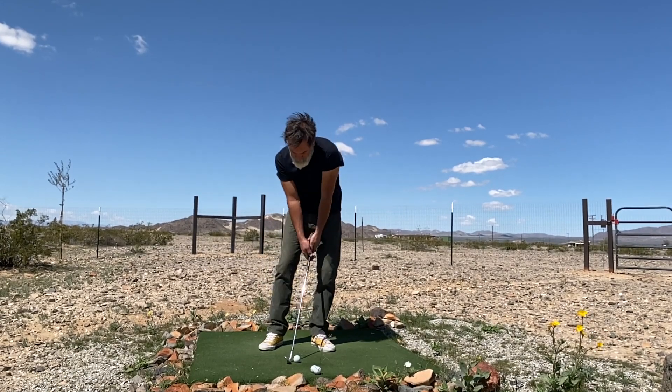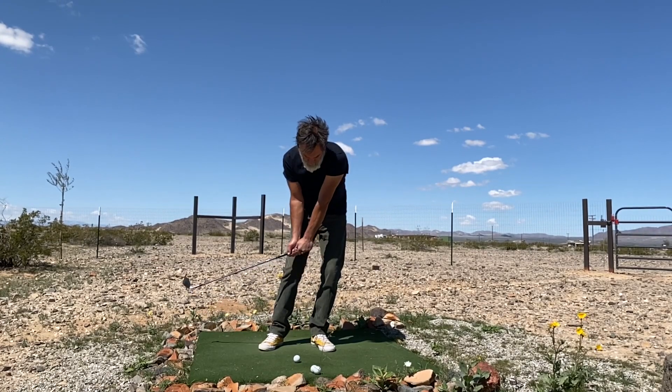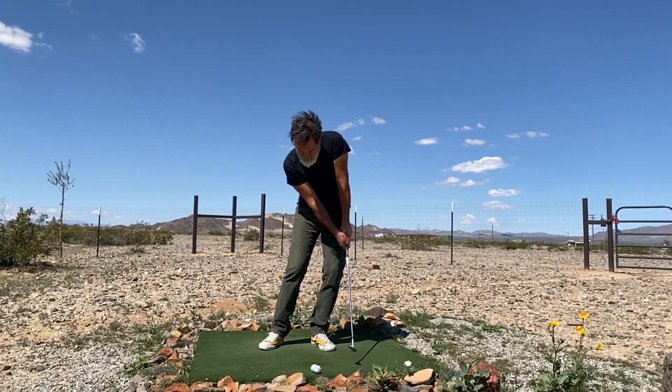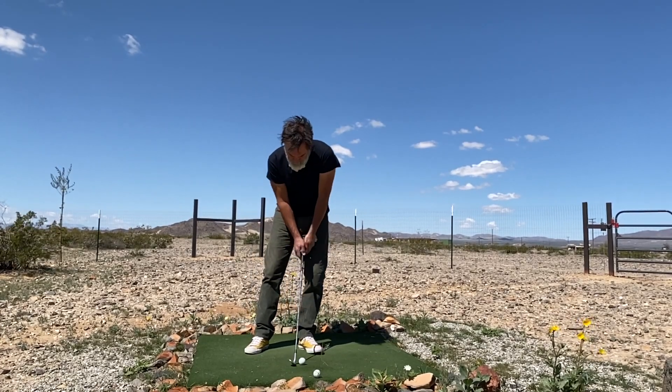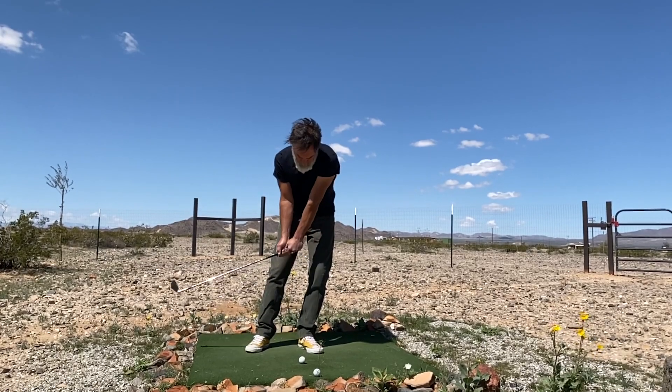You've already learned that in the system that I teach, the bump and run is the foundation for the full swing and also the foundation for creating other shots in your short game. Right there is the bump and run stroke from the center of my stance. When I move the ball position to the front of my stance and use the exact same stroke, I get a pitch.